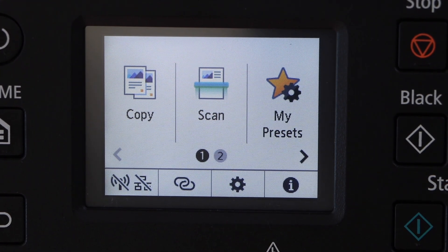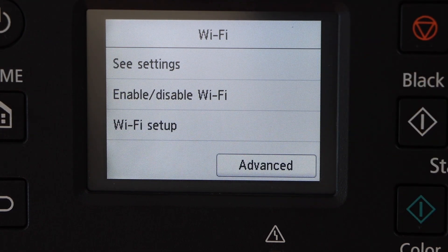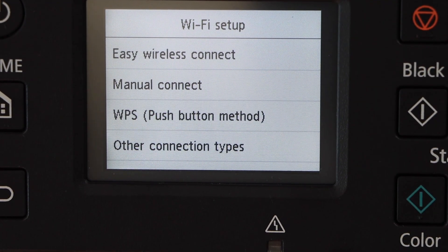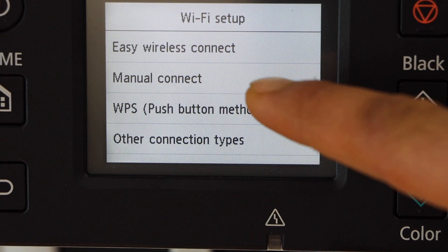On the control panel you can click on the wireless icon, click on Wi-Fi, then Wi-Fi setup. There are two methods: manual connect and WPS. We are going to use the manual connect.